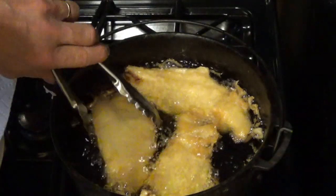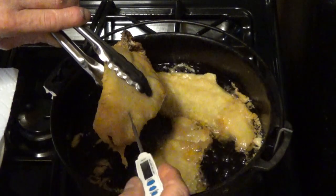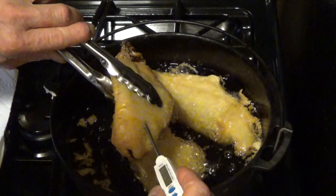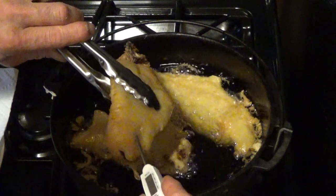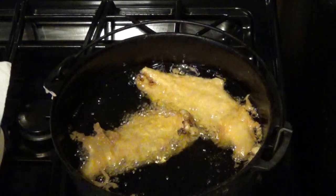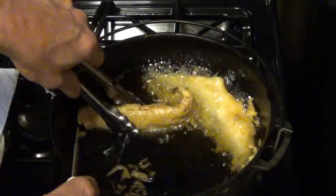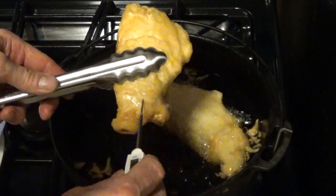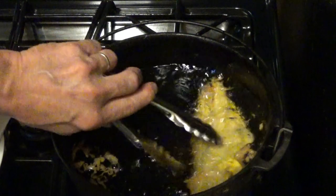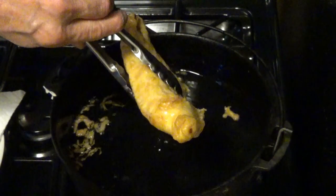Now let's check if the fish is done. There are two ways to do this. You can take a digital thermometer and insert it just into the thickest part halfway in — you want to cook this to at least 145 to 150 degrees. We're right at about 160, so we are done. The other way is to cut a little piece with a knife in the thickest part and see if it's cooked all the way through. If it's ivory white the whole way through and the flesh is solid, it's done. If the middle still looks milky and opaque, it's not done.